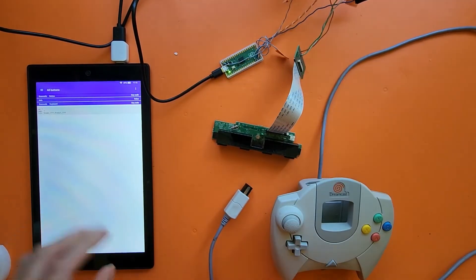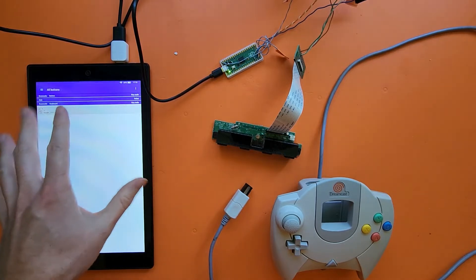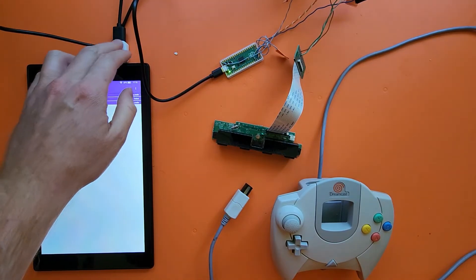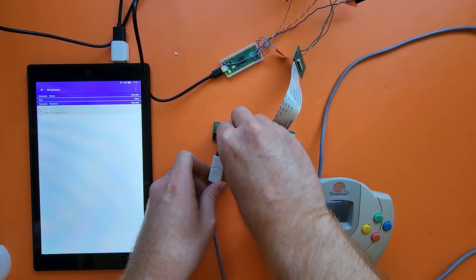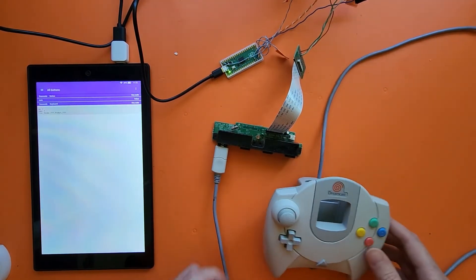So what I have here is it's connected to this tablet through a USB OTG adapter. And I'll just go ahead and plug this controller in.